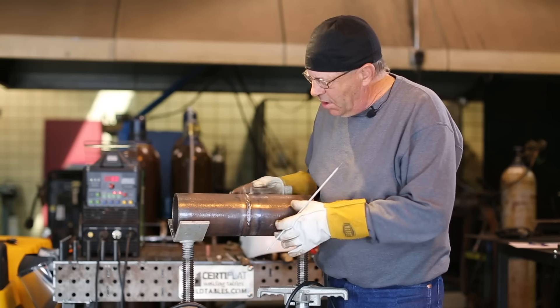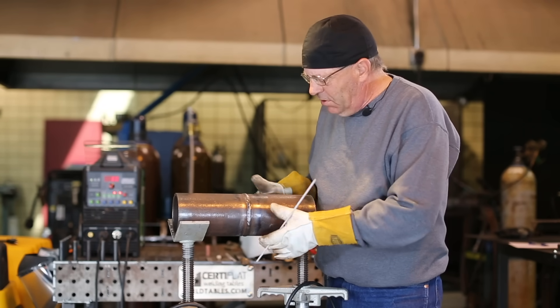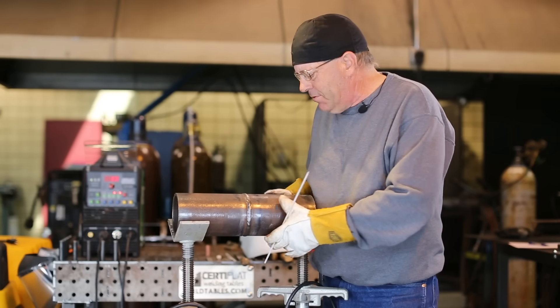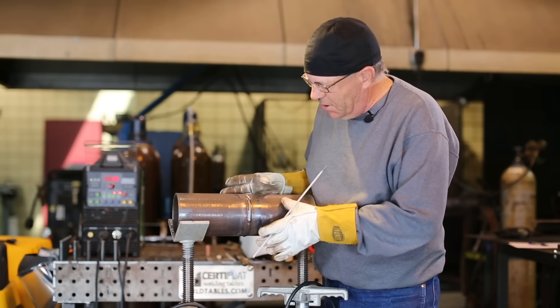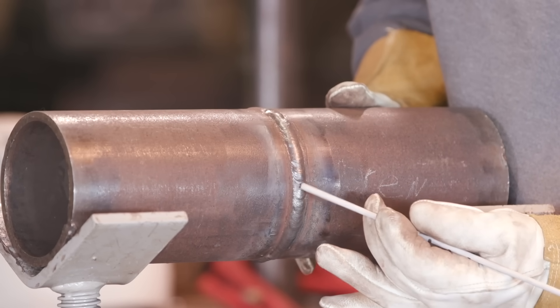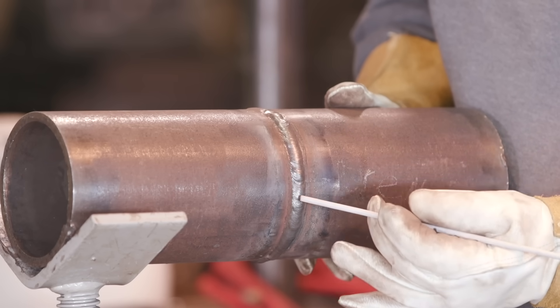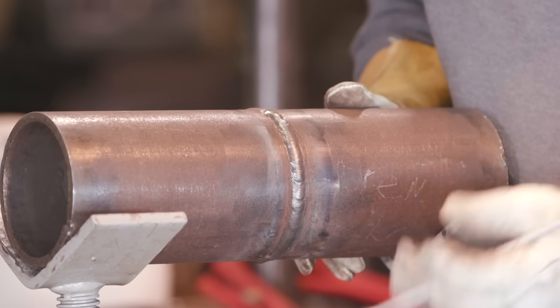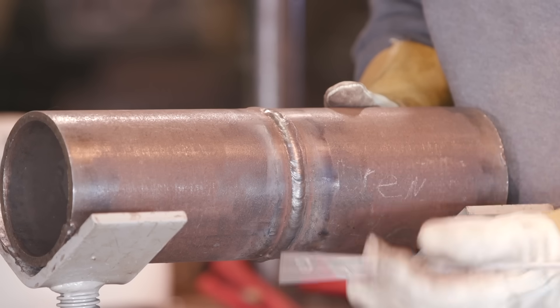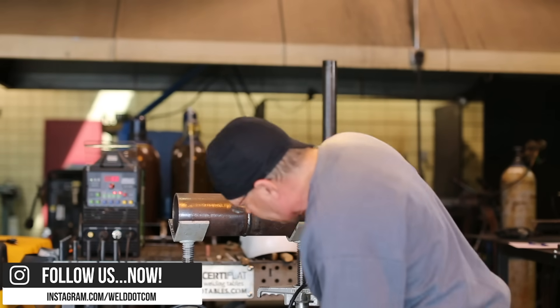We'll do B-roll of what's going on here and we'll buff it out and clean it up. So it's like the everyday weld — I'm not trying to do anything special here to make it super pretty. One thing I am concentrating on is these tie-ins. I've got a little bit of a bump here where I tie it in, but it's clean. I can't have any undercut along the edges.